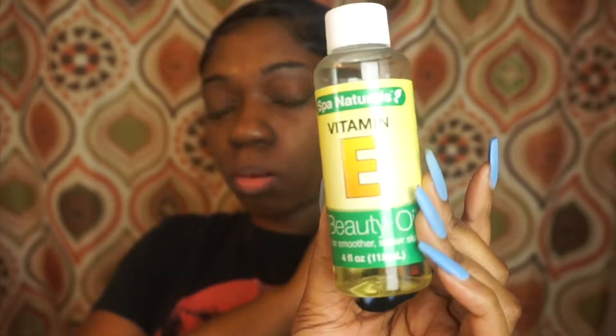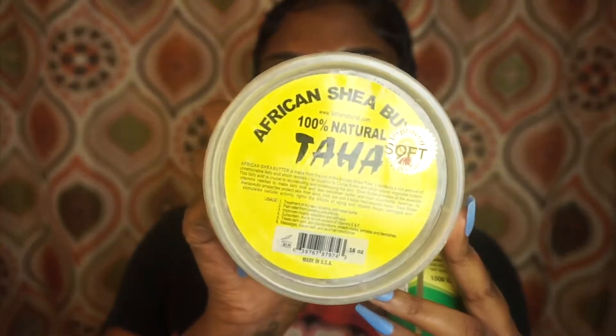Next, to moisturize my face, I use sometimes a mixture of this vitamin E oil — this is Spa Naturals vitamin E oil. Sometimes I use this but when I wake up in the morning my skin is still dry and not enough moisture, so I also use this African shea butter. It's the really soft kind that melts easily in your hands. Sometimes I use that too, or a mixture of both of them, and I just rub it on my skin.